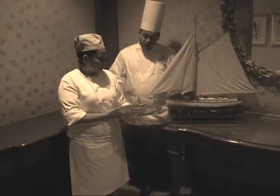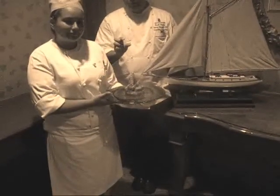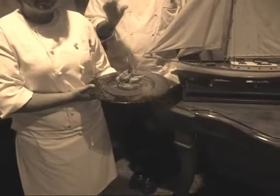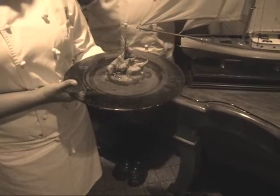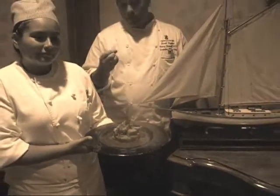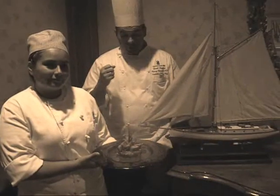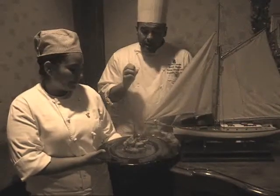Today we have a nice milk-fed rack of veal, very small. The flesh is fairly pale because the veal was just fed with the milk of the cow. It was never given any grass or any corn or any salt. That's why the meat is very pink and very tender.